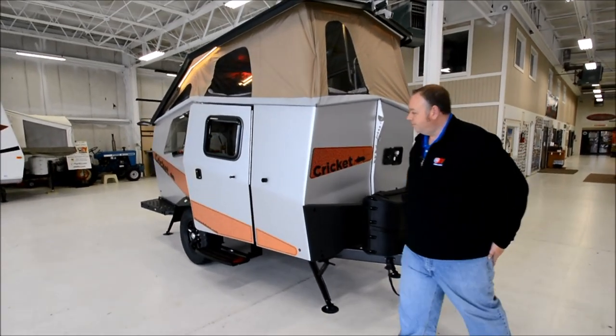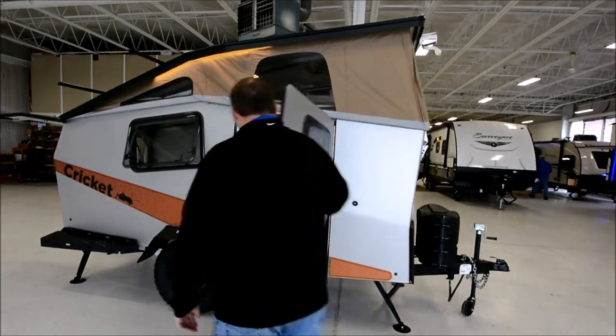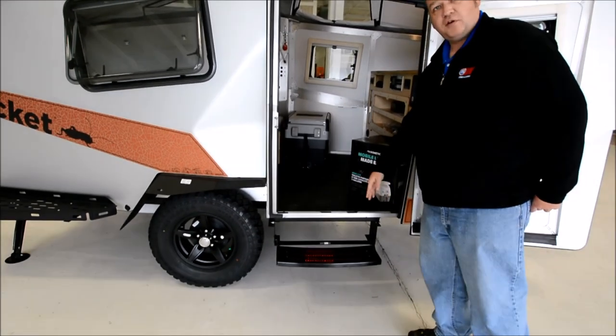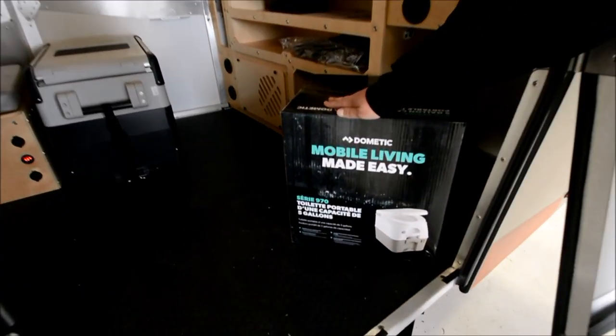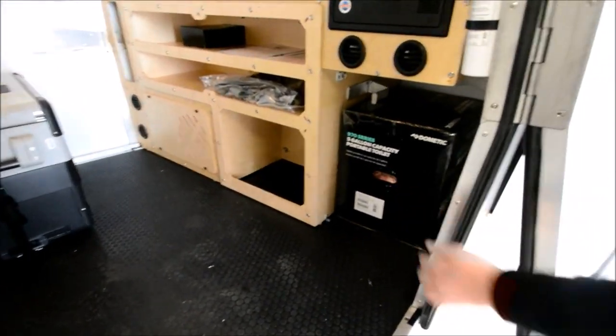Let's have a look inside. One nice feature is the illuminated step well — it has a red light so it's not going to attract bugs and is easy to find at night. Another upgrade Taxa did this year was including a cassette toilet, which fits perfectly in this little cubby here.